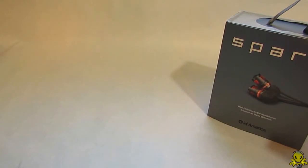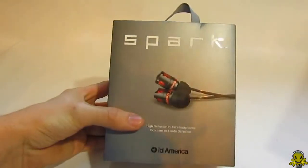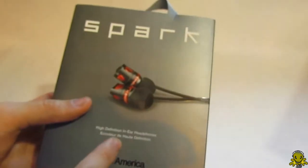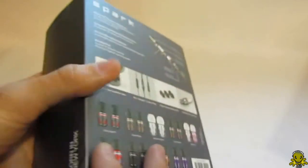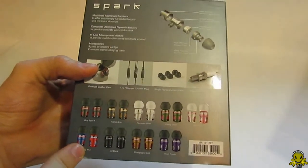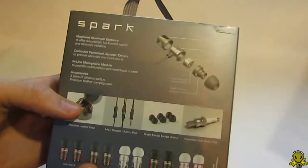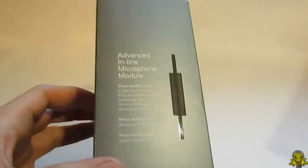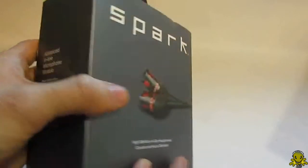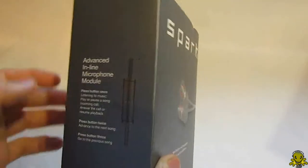Now let me put those to the side and get to what I'm here for — unboxing the Spark ID America headphones. These are high-definition in-ear headphones. This is the box — they have a wide range of colors, which are really nice. I have the gray type here. It also comes with an advanced inline microphone, and we'll see how the quality of that is in the review.